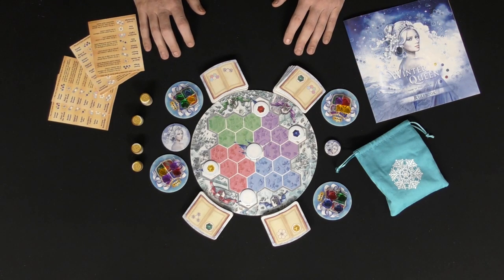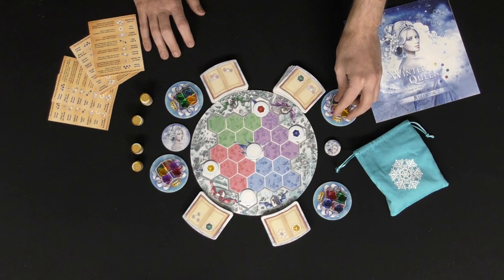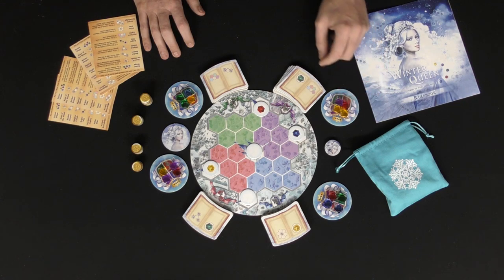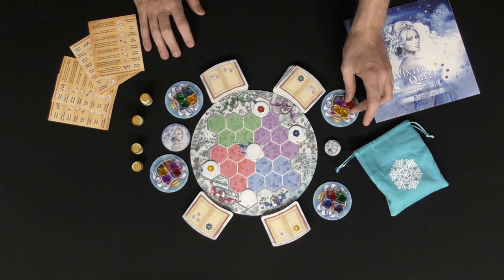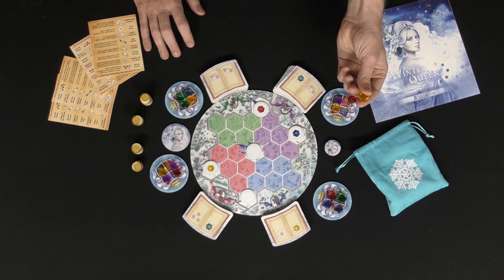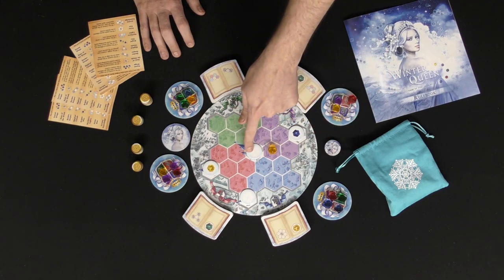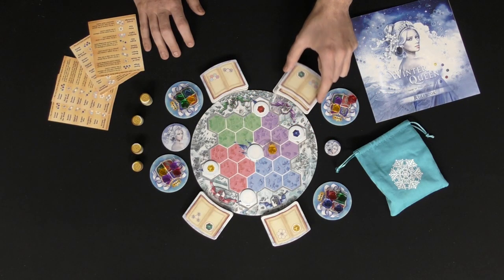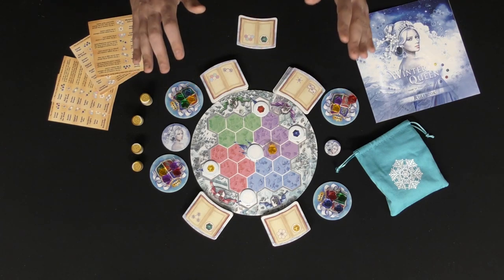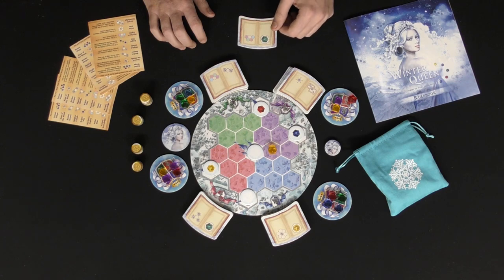The game is pretty simple to begin. The first of three actions you can take is to go ahead and take from the left holder area and place a crystal onto the board. For instance, you could take one of these crystals and place it in any of these areas. After you do that you will then gather the top spell book from that specific realm and place it in front of you. You can never hold more than three spell books.